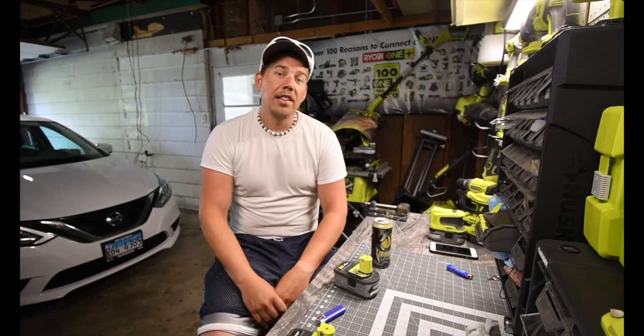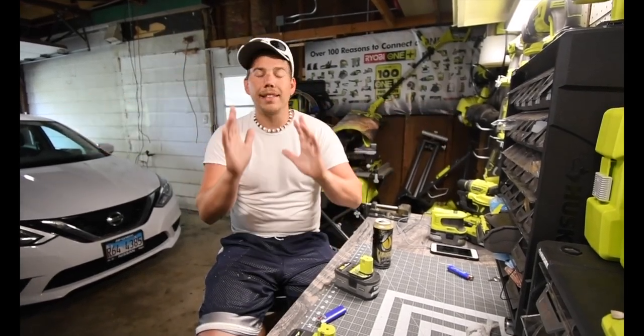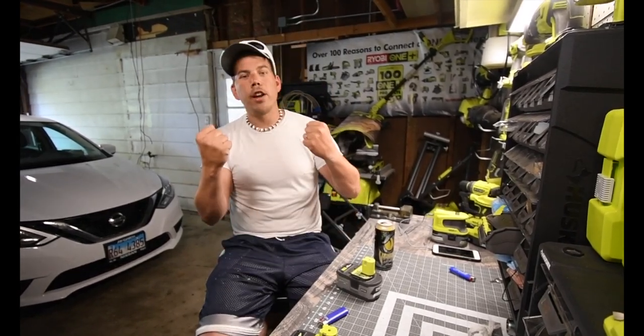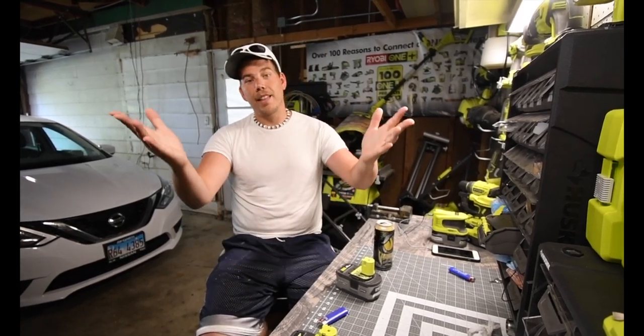This is Dave Nicholas. Thank you for tuning in and I'll see you guys next time. Please remember to share this video — let's get this out there to get Ryobi to build this drone for us. If they get enough popularity with it, they will do it.